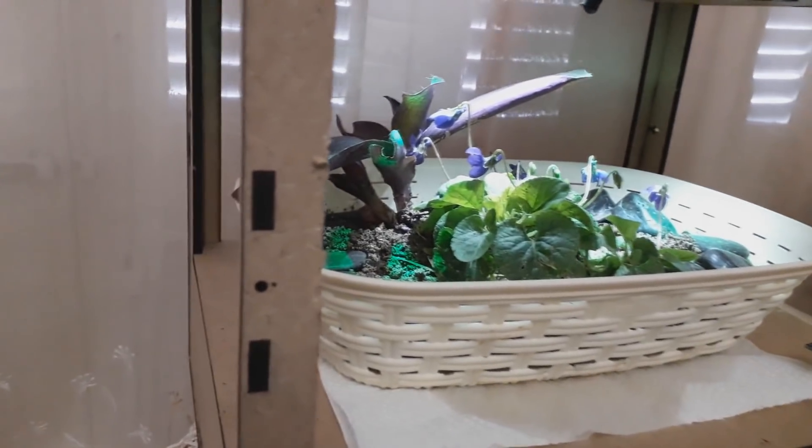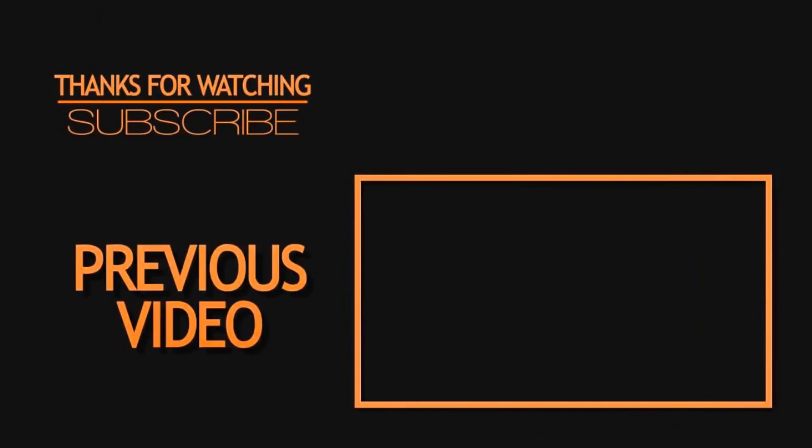Don't forget to like and subscribe to my channel for more awesome projects. One last thing — make sure that you are doing electronics every day. It was BNB from Megadass, see you next time!